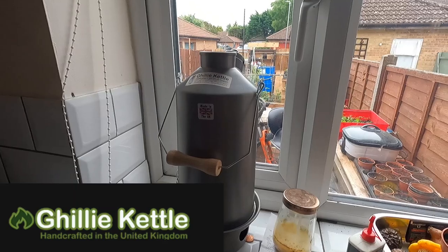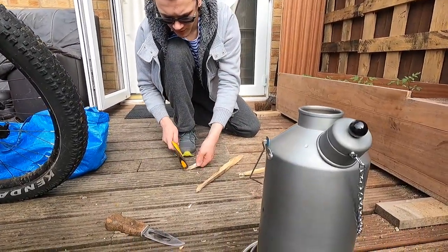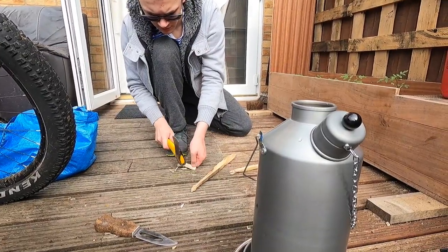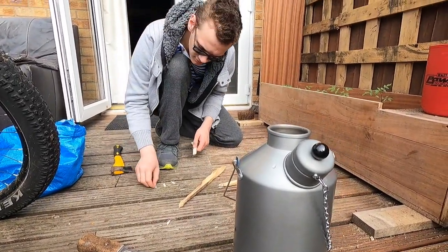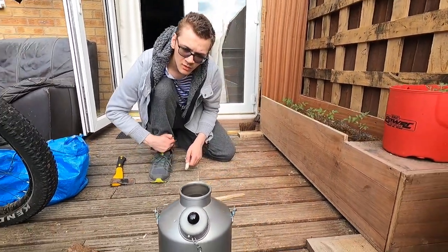Some of you guys know about this. This is a handy piece of equipment for survival, for camping, or if you happen to be like us — not really outdoors orientated, more just survival orientated. I will be talking about this because it was an investment.